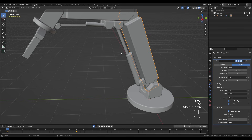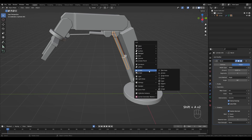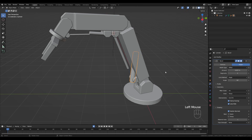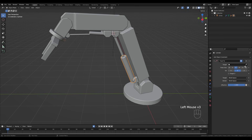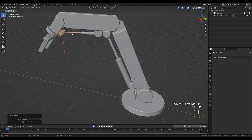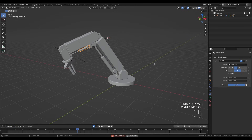There's one last issue — some glitching, probably caused by the two piston parts pointing at each other, creating computational errors. To fix this, select the top part of the piston, hold Shift+S and snap cursor to selection, then press Shift+A and add an Empty Plain Axes object. Parent it to the piston top with Ctrl+P. Now select the other piston part, go to its constraints, clear the cylinder target and pick the Empty instead — this stops the glitching. Do the same for the second piston: add an Empty, parent it, and switch the Track To target to that Empty.